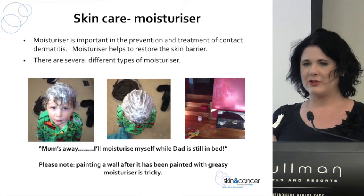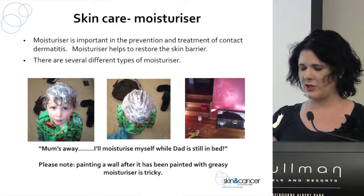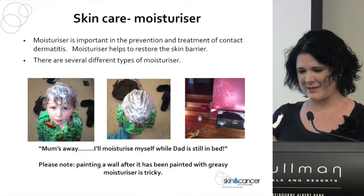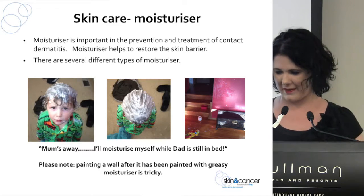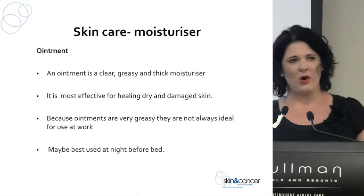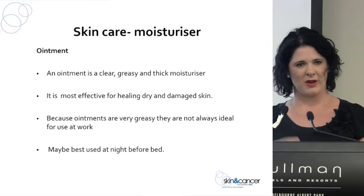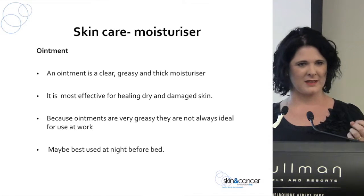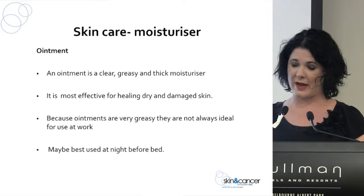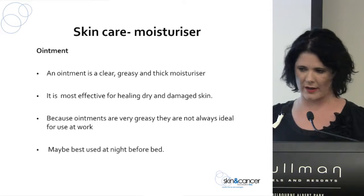Moisturiser is crucial in the prevention and treatment of contact dermatitis — it helps restore the skin barrier. There are several different types. Ointments are really thick, clear, greasy moisturisers, often in a big tub — you might have seen Dermeze. They're really greasy and not always the most practical at work because they take a long time to soak in. If you have damaged skin, you could apply it to your hands before bed and put some cotton gloves on over the top.